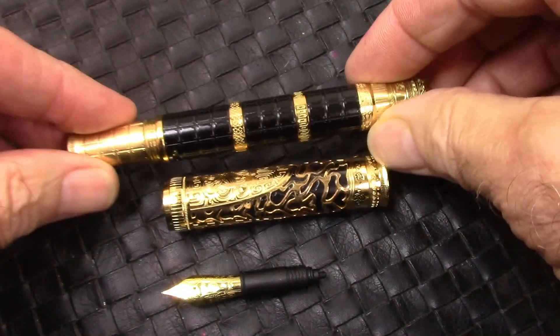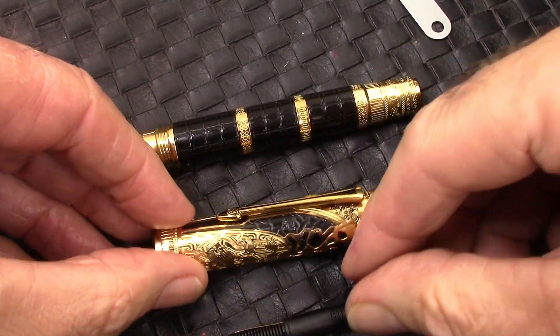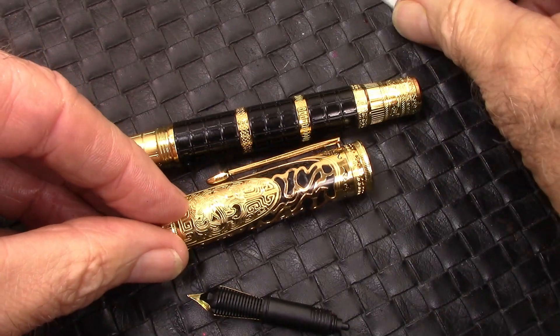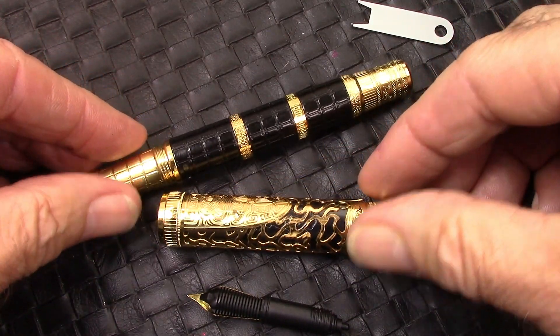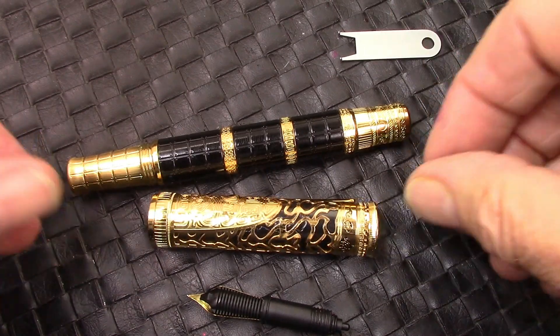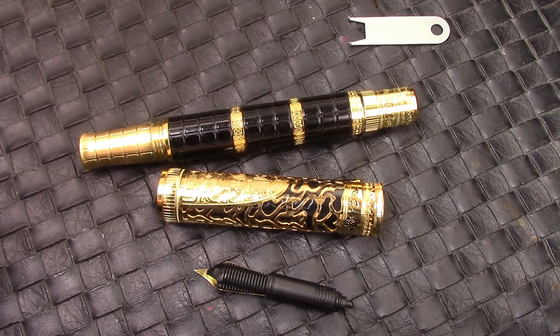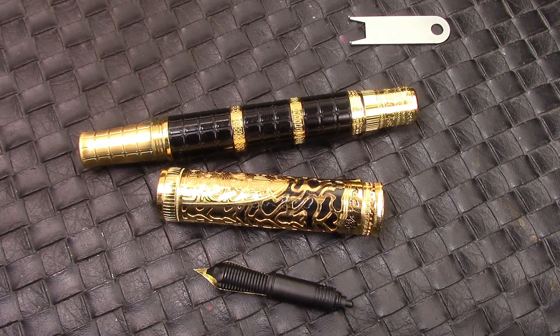I unscrewed this so I could flush it out, because obviously I want the pen to be clean before I figure out the next ink I might use. Success — the piston now works as it should. It's interesting that Hong Dian just seems to have a challenge figuring out how to get their pistons to work well, but thankfully we can correct that.